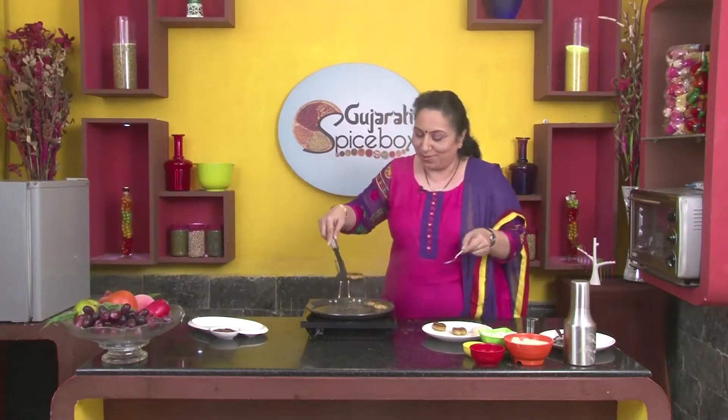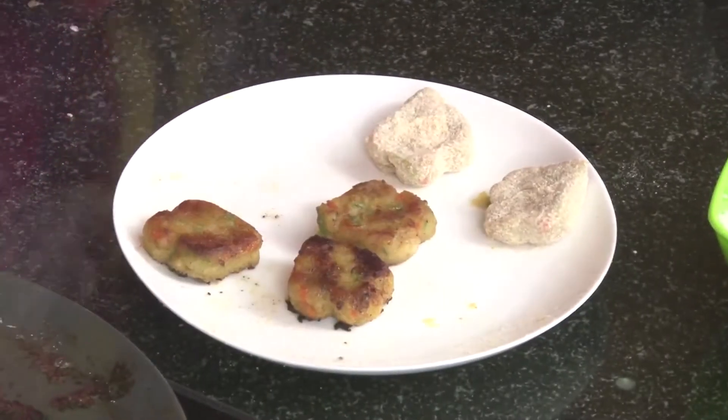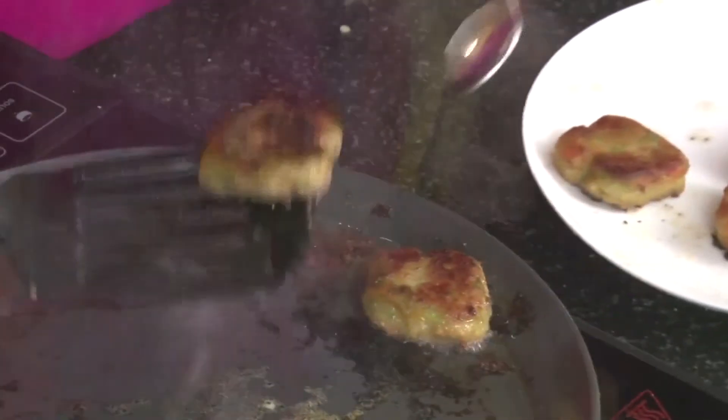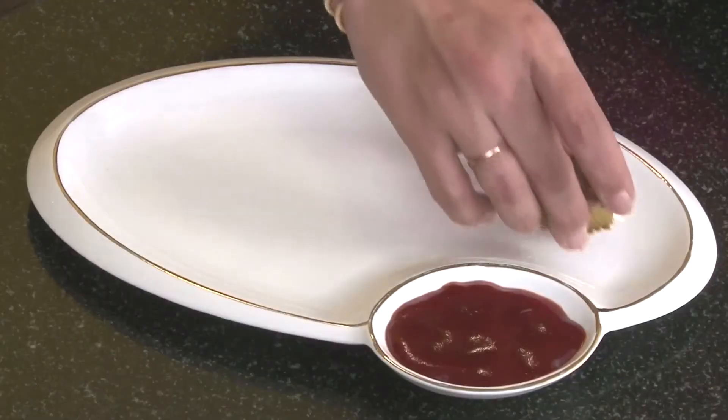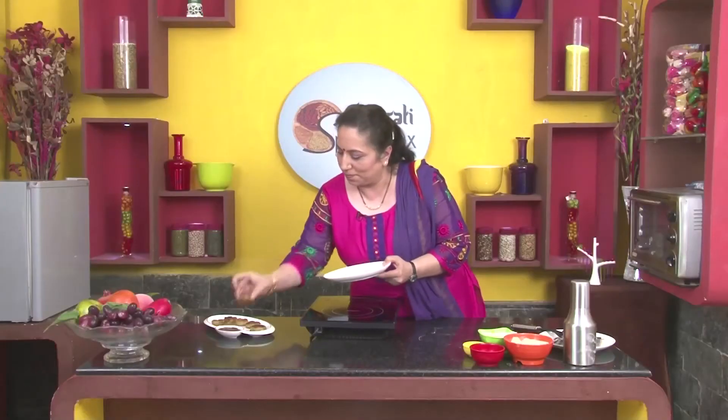Can you see? They have become a wonderful reddish brown in colour. The Poha cutlets are ready to be served. Here I have served them with ketchup. Besides this, you could serve them with curds, garlic chillies, and garlic chutney too.